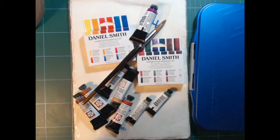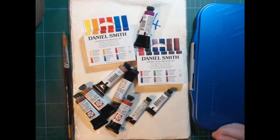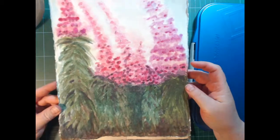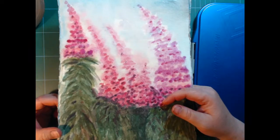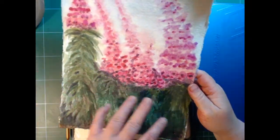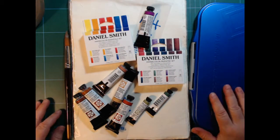Hi and welcome back. This is my second try on the fireweed painting I started yesterday. I'm not going to paint anything more on this version — that was just a spur-of-the-moment trial and it was all just a hot mess.